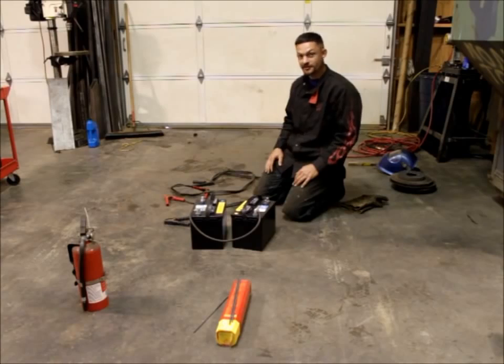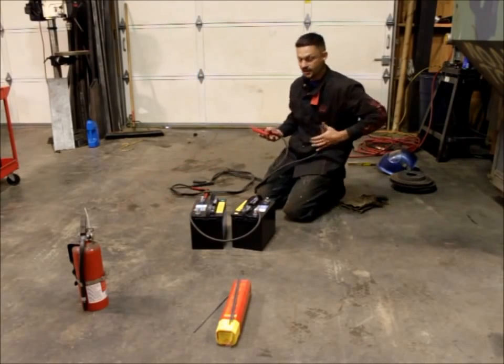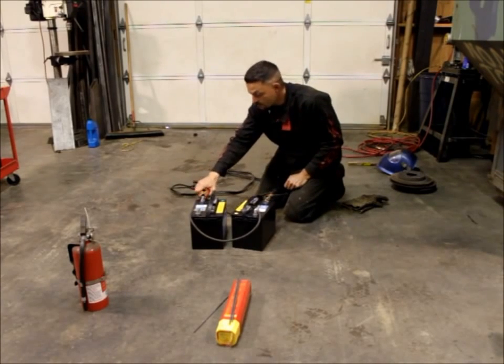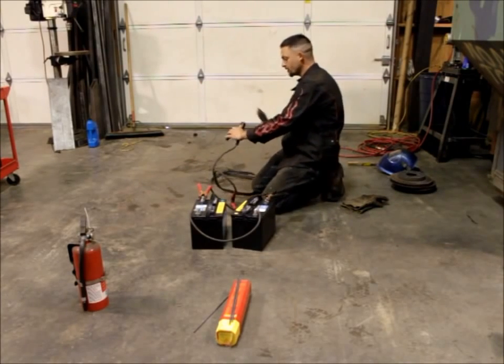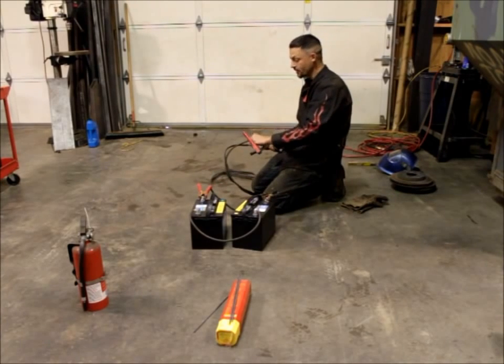Once you get your batteries out of the vehicles and hooked up, you're going to go ahead and hook up your jumper cables. You're going to hook the negative cable up to the negative terminal on one battery and the positive cable up to the positive terminal on the other battery. On the ends of the jumper cables, you're going to want to take your vice grips and hook it up to the negative terminal, and we're going to use our positive terminal to clamp to our work piece that we're going to be welding on.